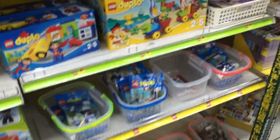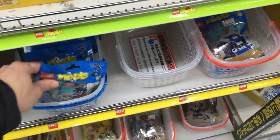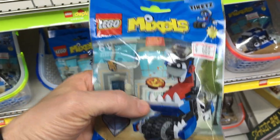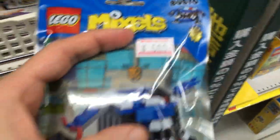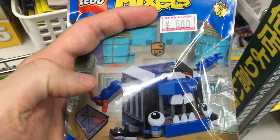Of course, Mixels — I like the Mixels. Got a lot of really cool characters and interesting pieces here. There's a new piece out, specifically these rounded squares that I'm quite interested in. So that would be good to have.